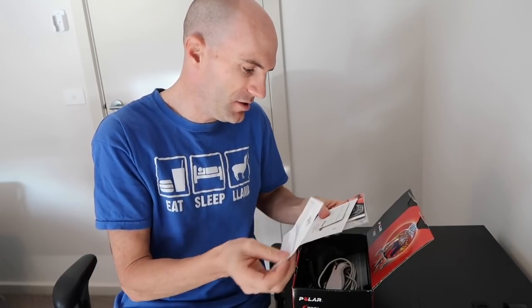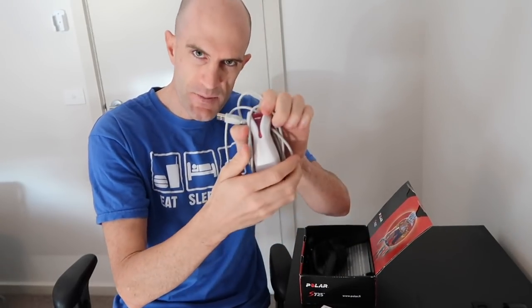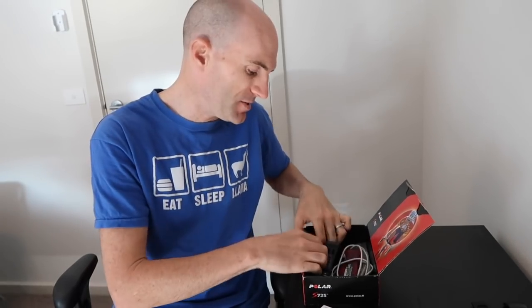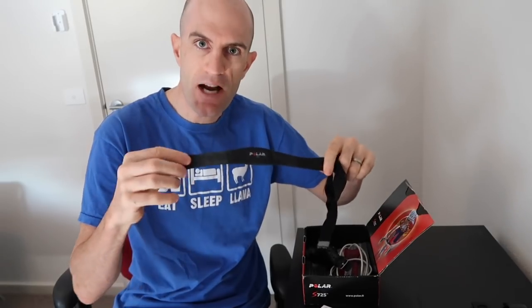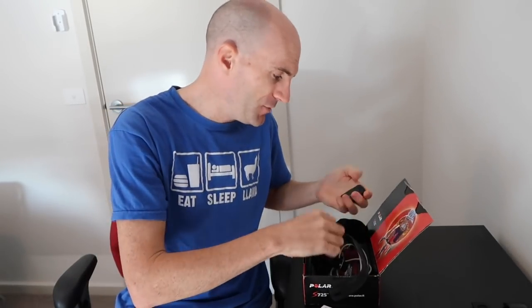In the box: warranty manual, international guarantee, manual, and USB uploader. But these were before we had Garmin head units — they were just watches strapped to our handlebars. They had altitude, speed, cadence, and most importantly heart rate. The standard strap was a hard plastic strap, pretty uncomfortable. Then they moved to a soft strap which had a little pod.